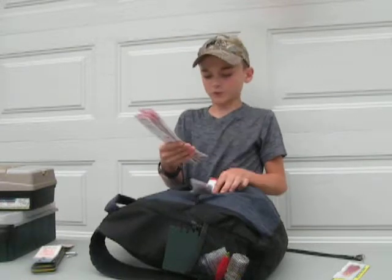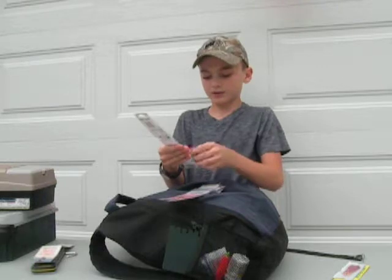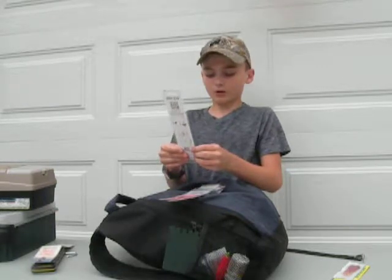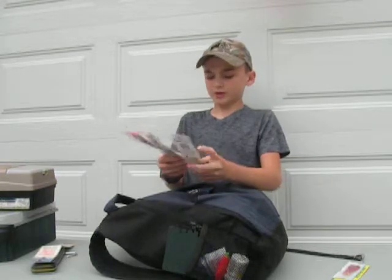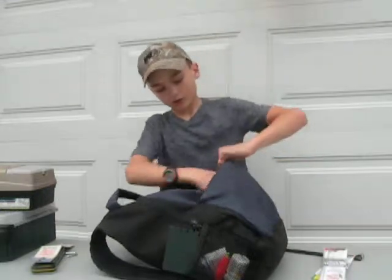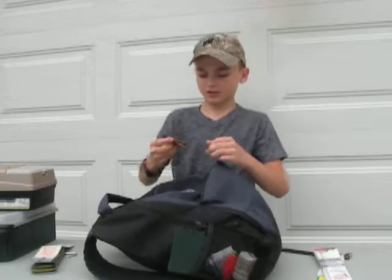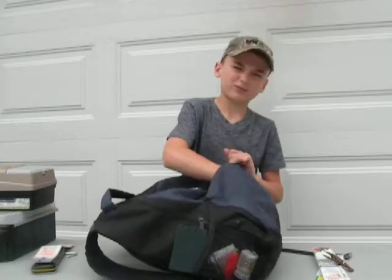I have size 14, size 10, size 6, size 4, size 2, and size 4-aught hooks. Some are for catfishing and some are for bluegill and trout. I also have a weedless creature bait. I have a 124-piece pro pack of Water Gremlin removable split shot in different sizes - they're cheap on Amazon.